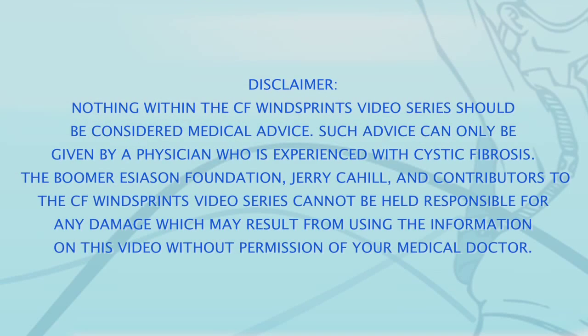Nothing within the CF Wind Sprints video series should be considered medical advice. Such advice can only be given by a physician who is experienced with cystic fibrosis. The Boomer Esiason Foundation, Jerry Cahill, and contributors to the CF Wind Sprints video series cannot be held responsible for any damage which may result from using the information on this video without permission of your medical doctor.